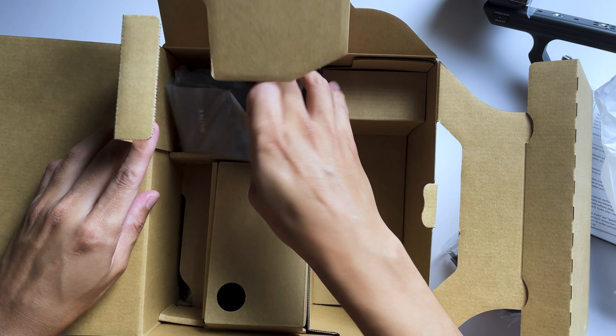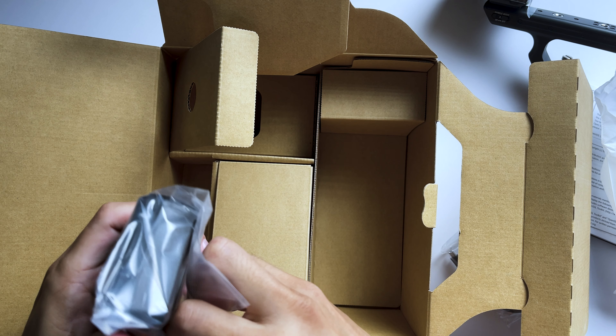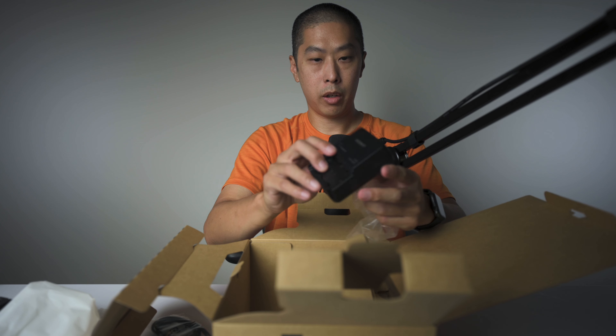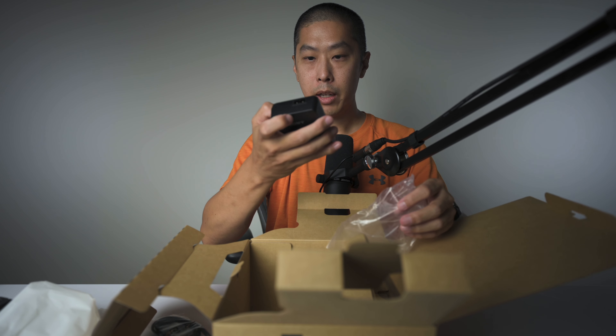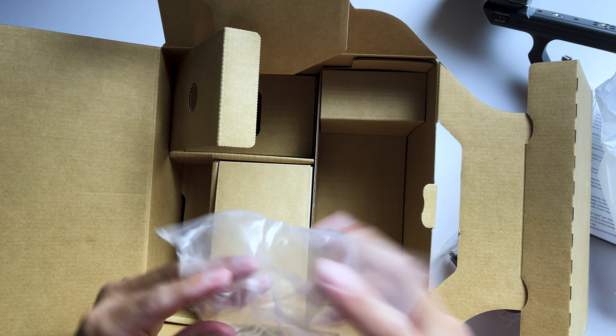So there's a charger right here. I actually didn't think it was going to come with a charger. There's a charger — I thought they were only going to ship with the USB-C cable, but I guess I don't have to buy a charger anymore. Excellent. So this plugs in, it's got this kind of plug on there. Perfect condition, comes in a plastic.